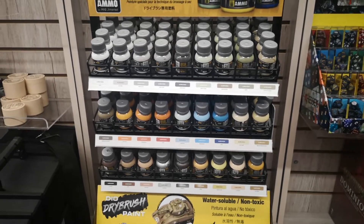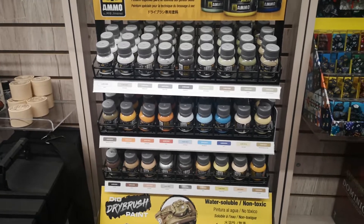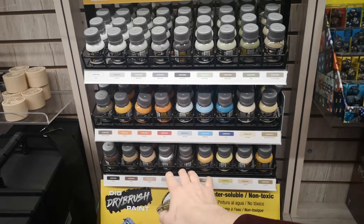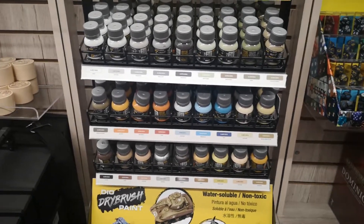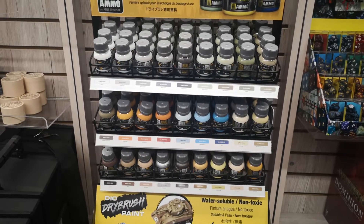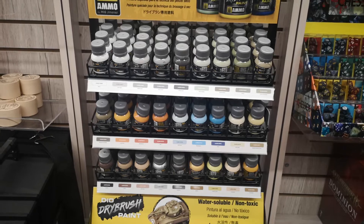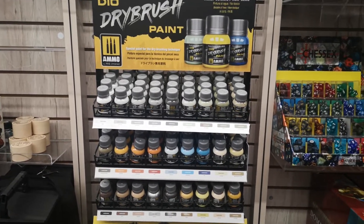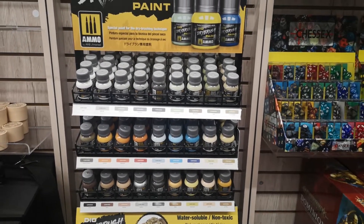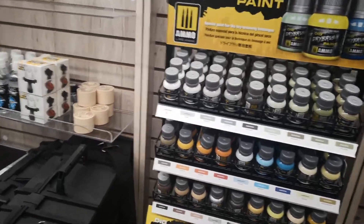You get good bang for the buck — they're 40ml jars for eight bucks, so you're getting about three and a half times what you'd get in one of the smaller jars for only a dollar or two more. Definitely check those out whether you're big into dry brushing or want a couple of colors for basing. Wargamers have really jumped on the metallic ones — golds and silvers — for painting vehicles like trucks. I highly recommend picking some of these up. They're available individually, so just grab a couple when you place an order.